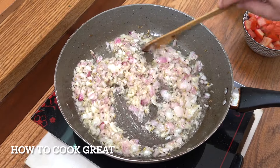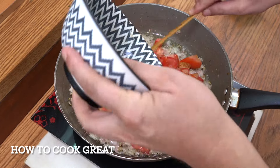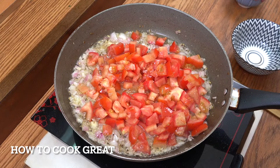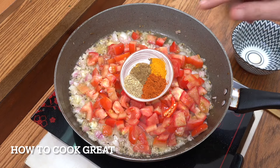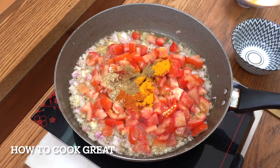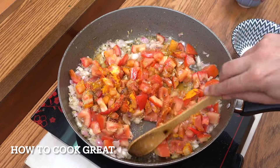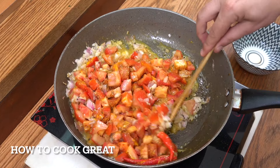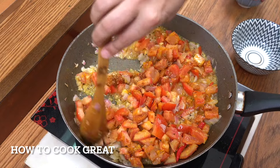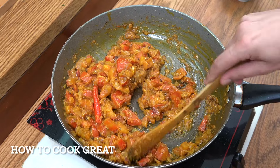There are two ways to go next: you can put the meat in and fry it, or what we're doing today is going in with the tomatoes first. Drop them all in, add the chilli, and then add the spices — one teaspoon of turmeric, one of cumin, two of chilli, and two of coriander. Cook this down for about six or seven minutes, stirring every now and then. You might get some moisture from the tomatoes.